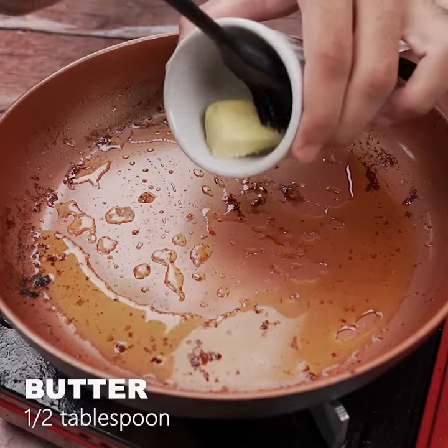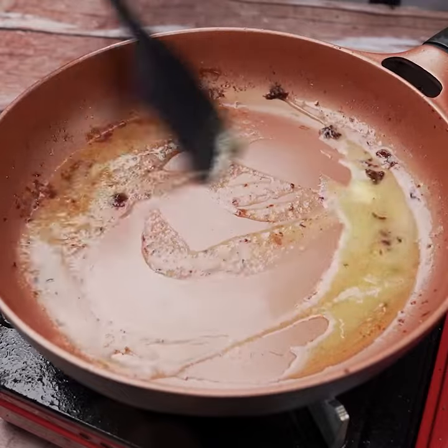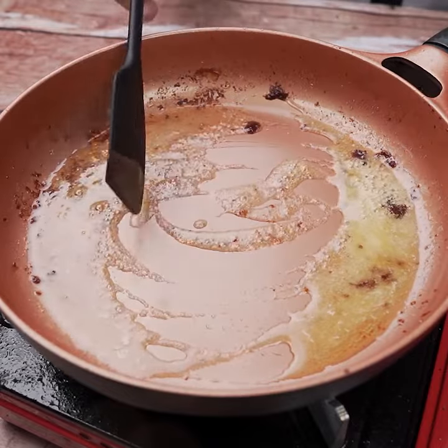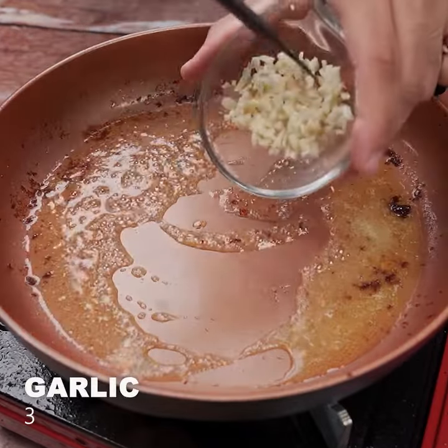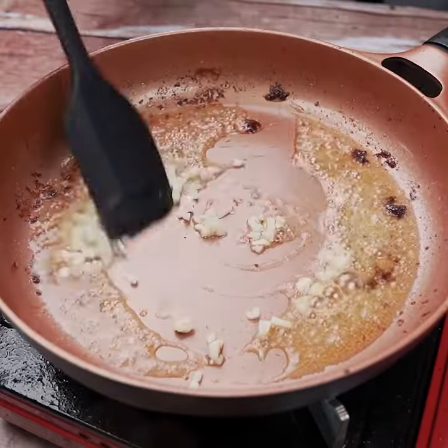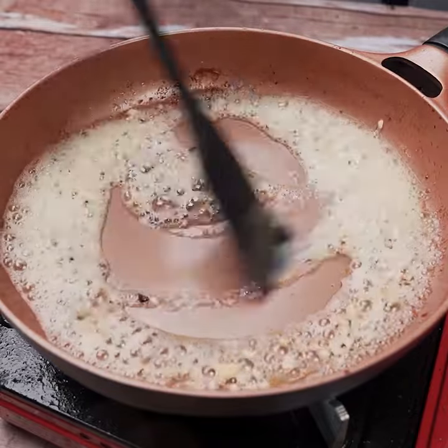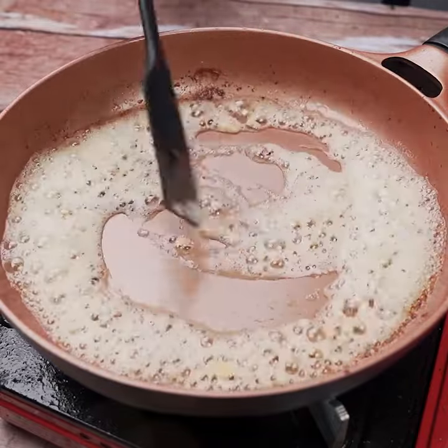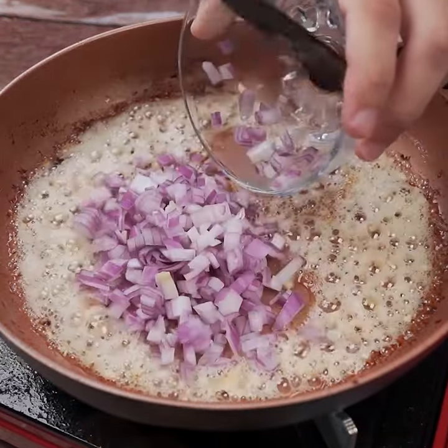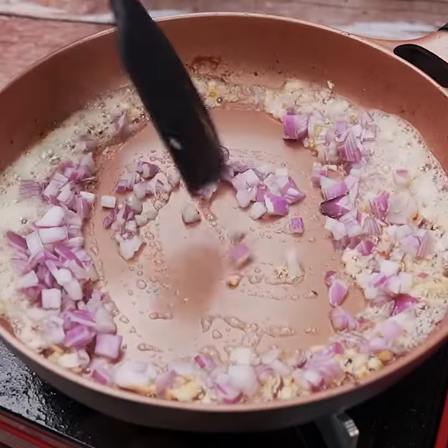Let's add half a tablespoon of butter to the frying pan. Add three finely chopped garlic cloves and let's lightly fry them. Then we'll add the onion and sauté it well.